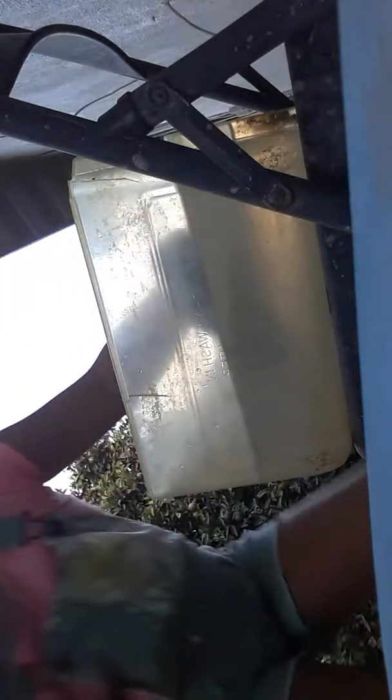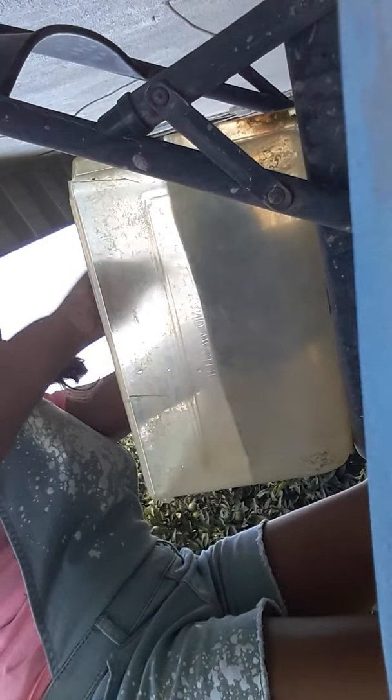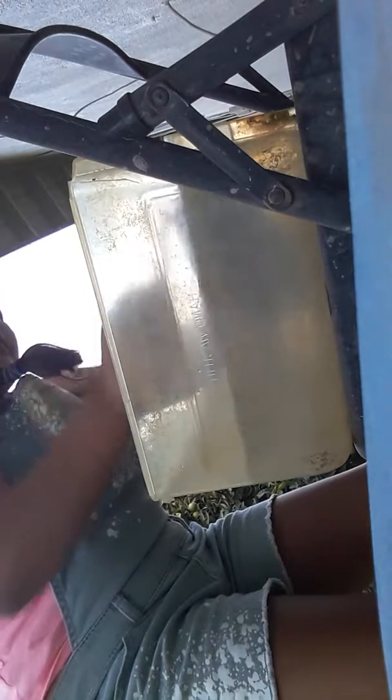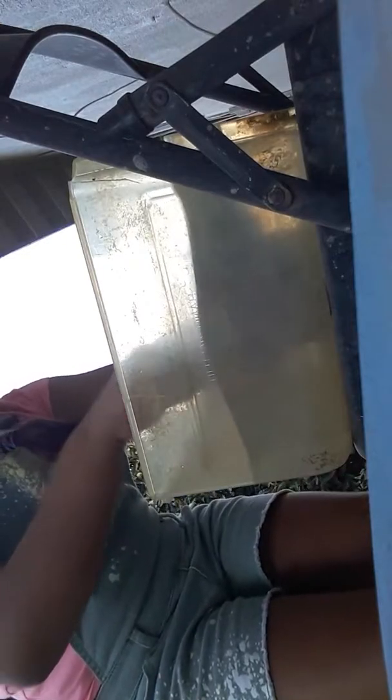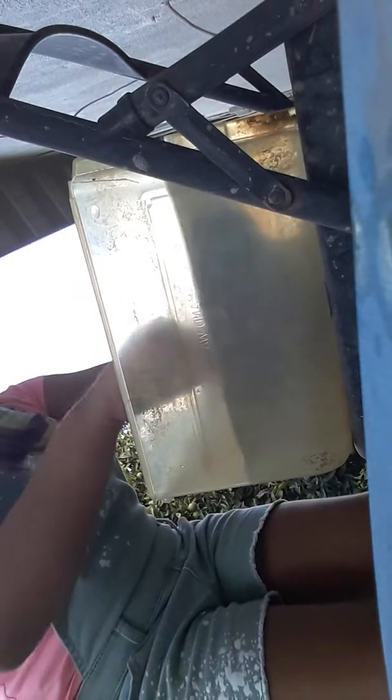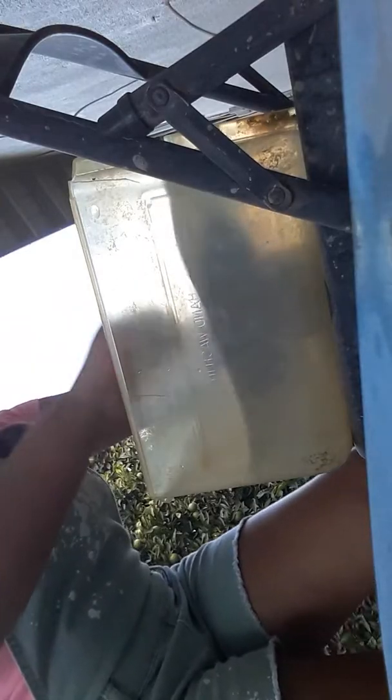Look at her beautiful face! She's gonna bite my finger. My legs are cracking up. She's gonna scratch me - I can tell. Yeah, she wants to swim! She hates her nails getting scrubbed.